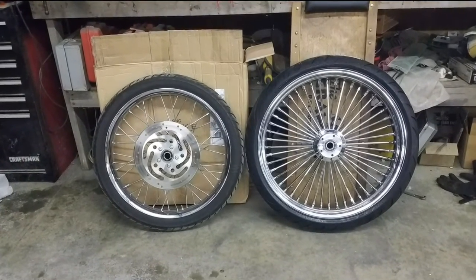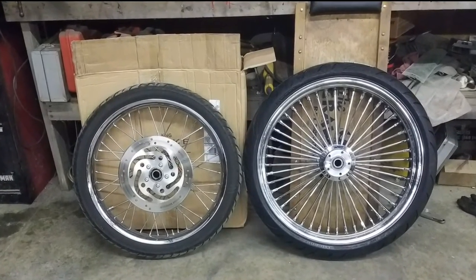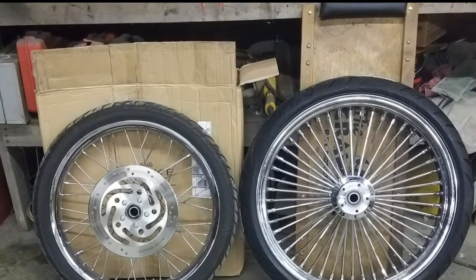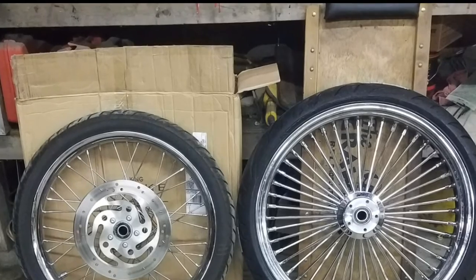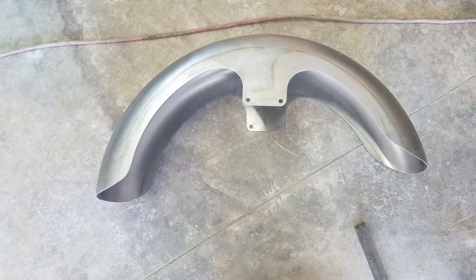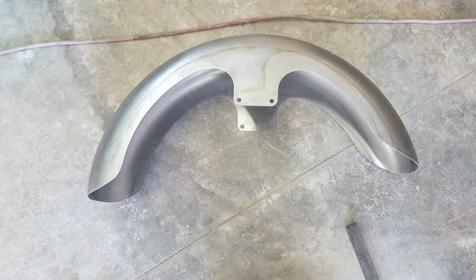Hello, this is Wayne again at Comptons Customs. A while back I replaced the 21 inch wheel on the front of my soft tail with a 23 inch. After doing that, the stock front fender was not going to work anymore, so I replaced it with an aftermarket.